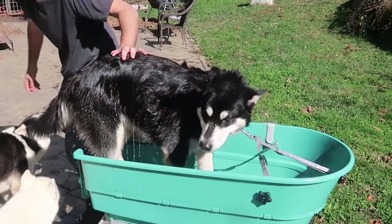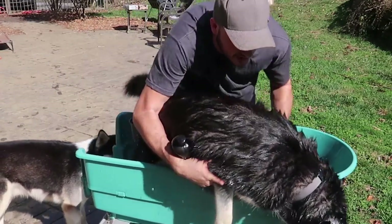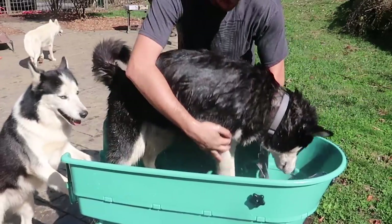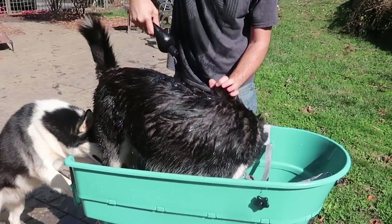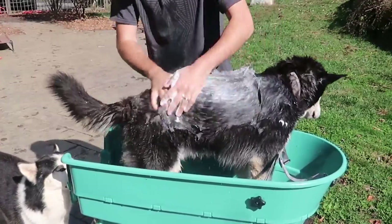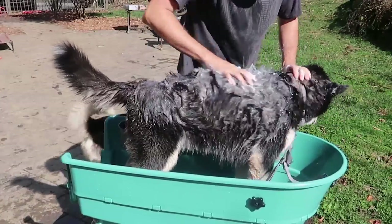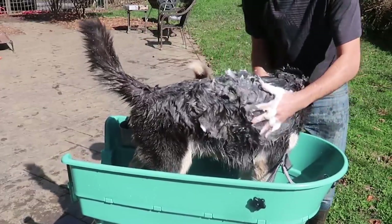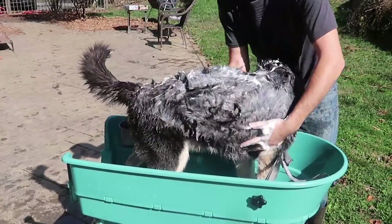Now I will just soap you up. Stay, Gus — you are going to get stuck. You got to get used to this. Now we are going to soap you up. He is so mushy. I love giving him a bath because he is still a puppy — he has so much extra skin. He is very, very mushy. But yeah, you have been stinking way too much.